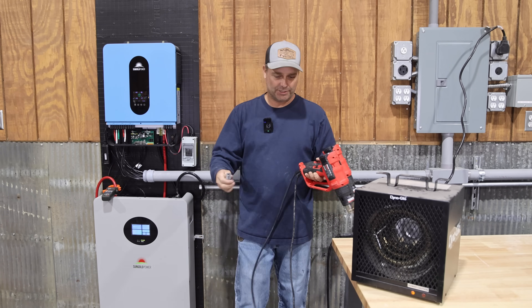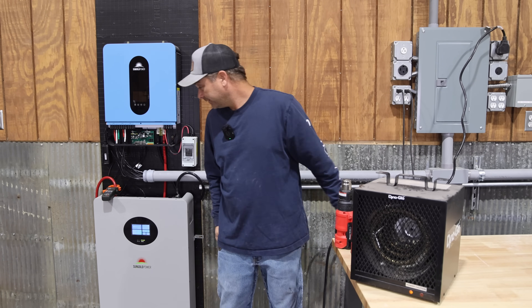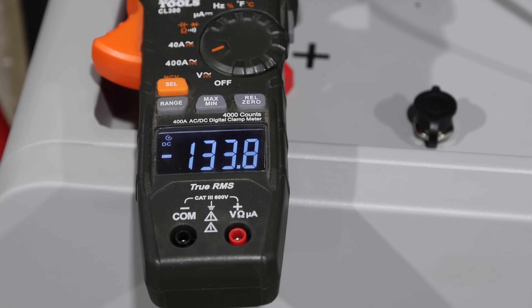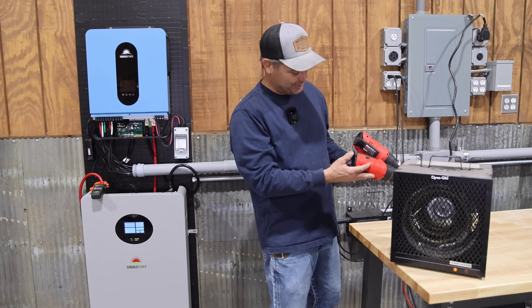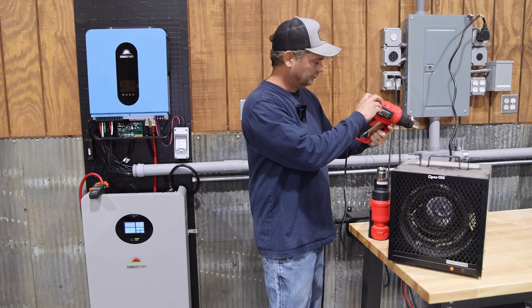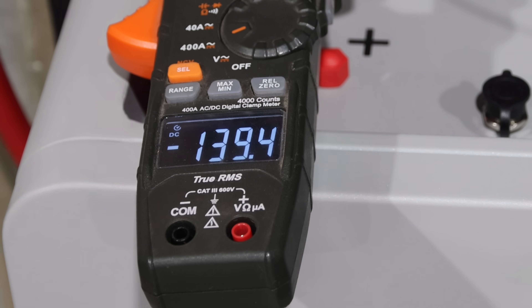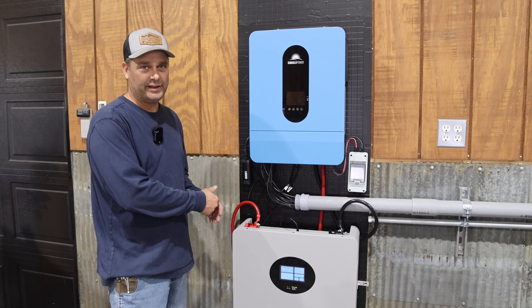We're almost to the max the inverter can use. Right there you can see we're pulling 134 amps — 139 amps right there. If I try to get it to go higher I'll trip it. And there she tripped out. We got the inverter up to its max output and we were able to draw 139.5 amps from the battery.